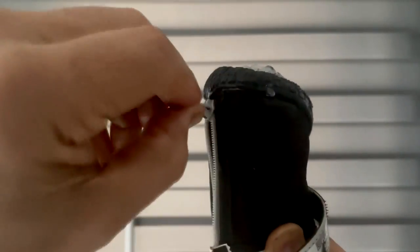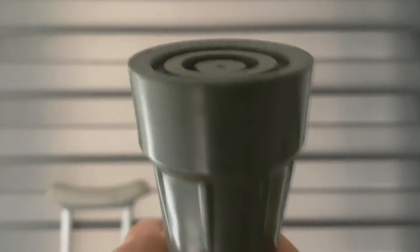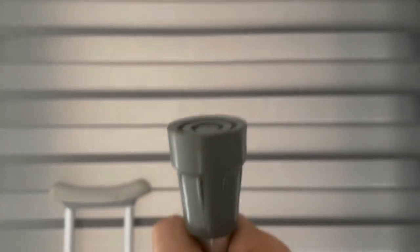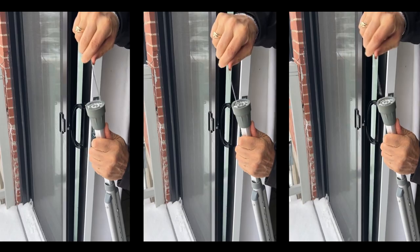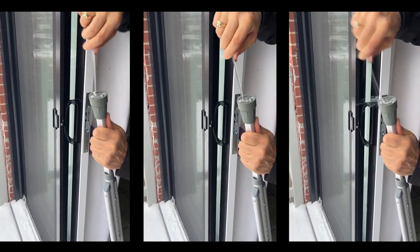When you remove the boots, your crutch tips remain dry, ensuring a secure grip on any indoor surface. Lastly, these boots are a tremendous time-saver — gone are the days of laboriously cleaning your crutch tips after outdoor use.